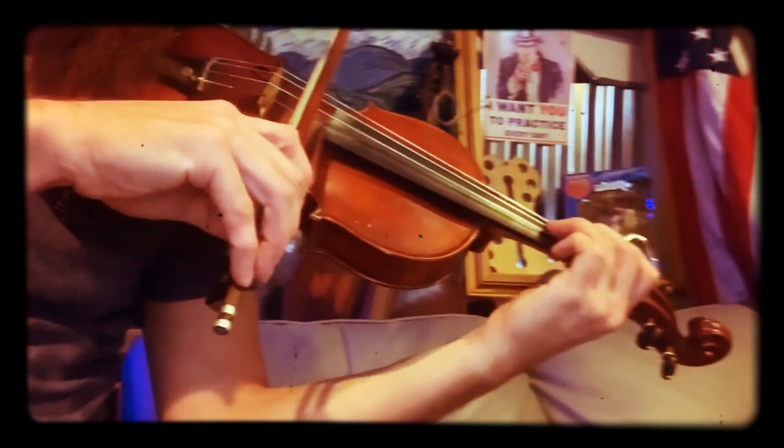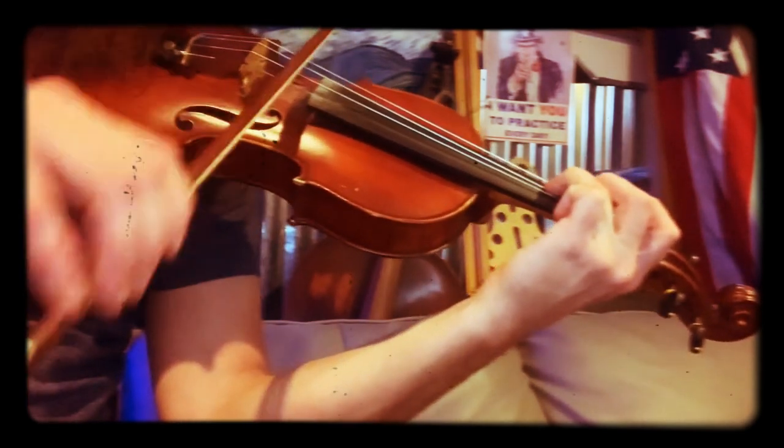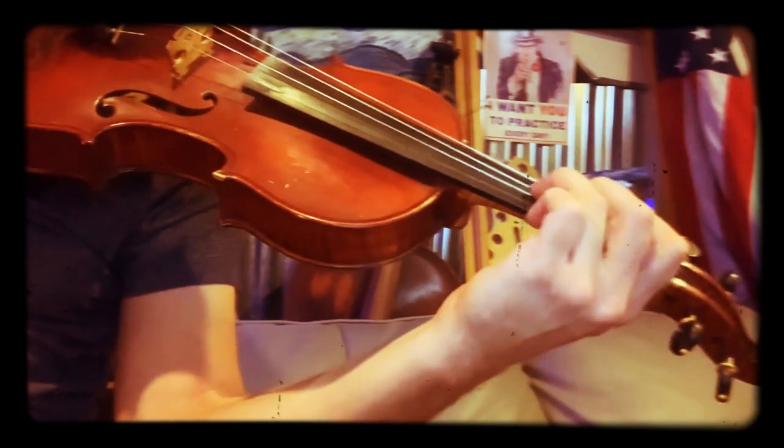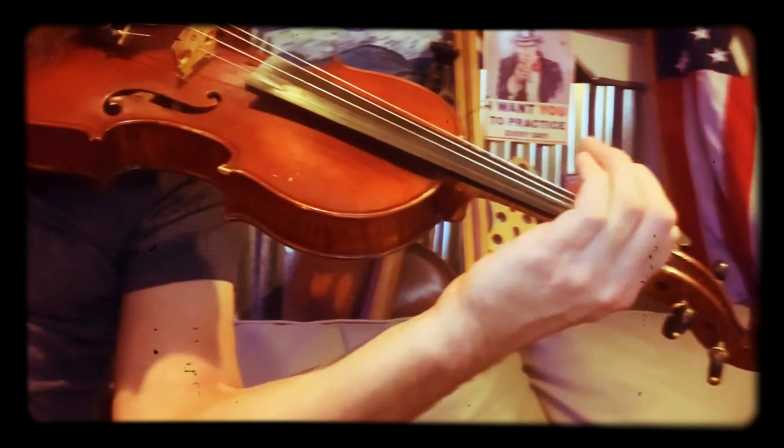It has a little bit of a feel to it — a swing, if you will. Now let's start the next part: three, open, three, one, three, one on the d-string.